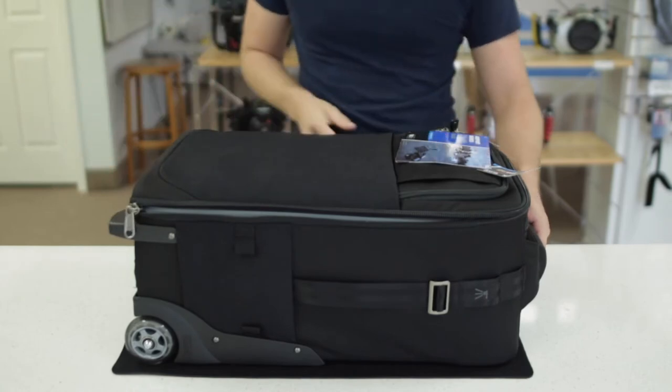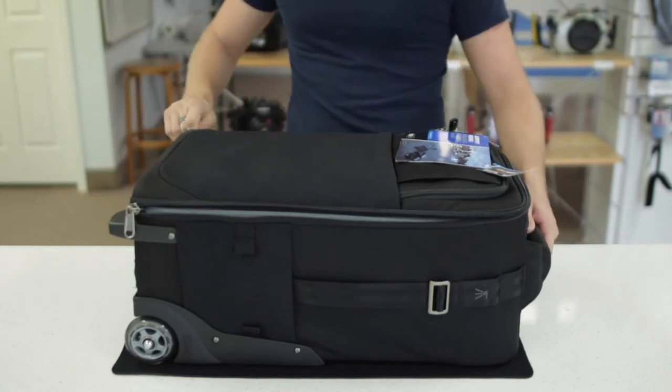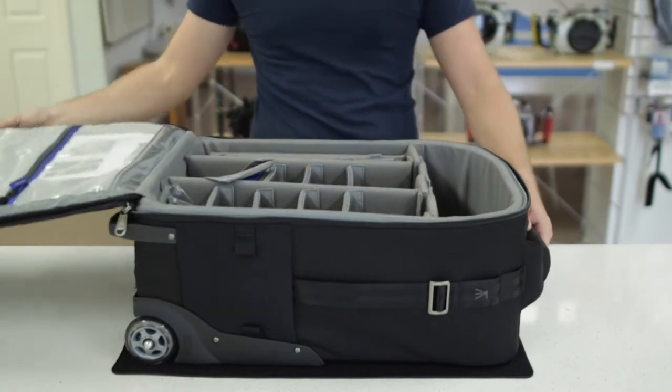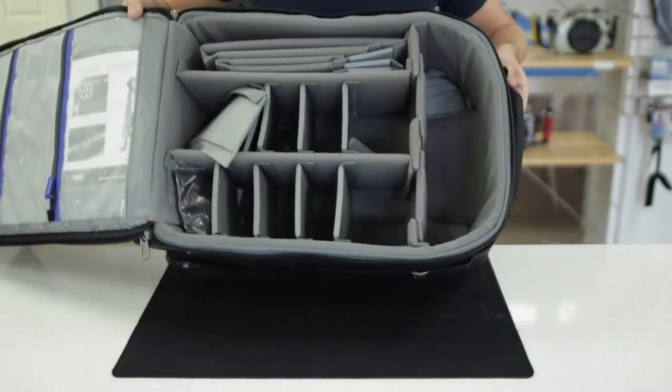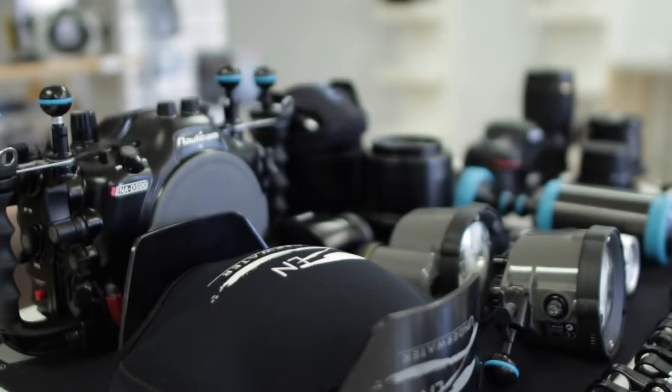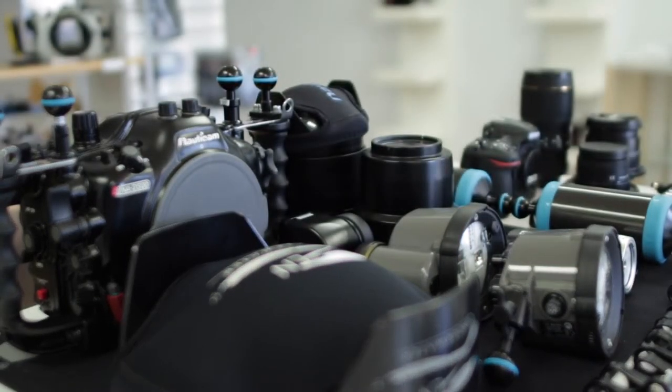The great thing about these bags is that they're a legal, airline-approved carry-on size, and have plenty of room for carrying all of your essential underwater camera equipment directly onto the plane with you. In fact, these bags really couldn't make it any easier. Now let's go ahead and take a closer look.